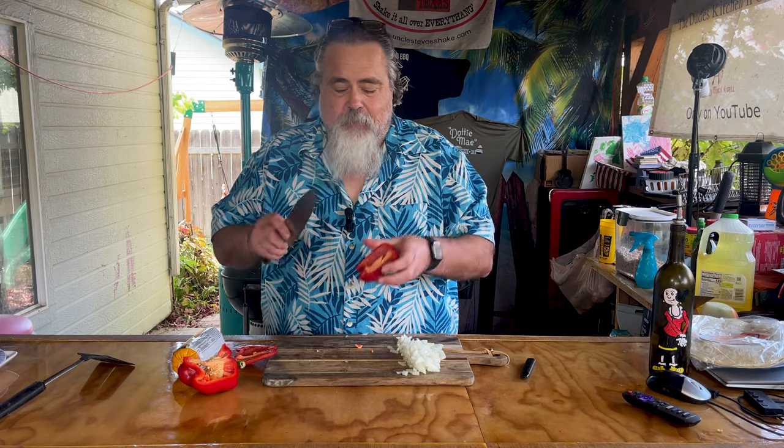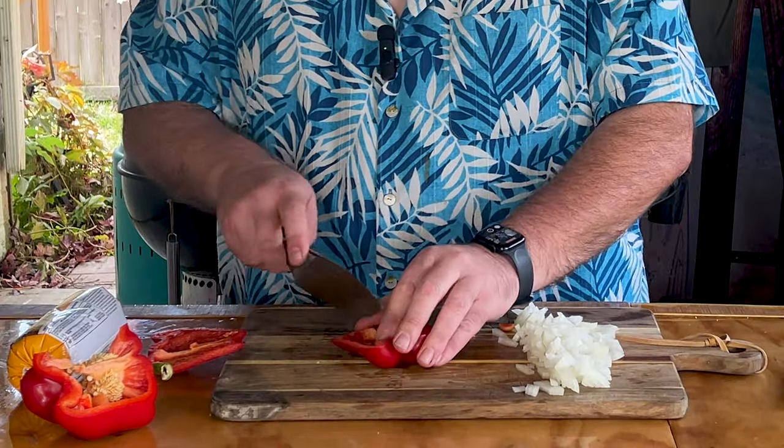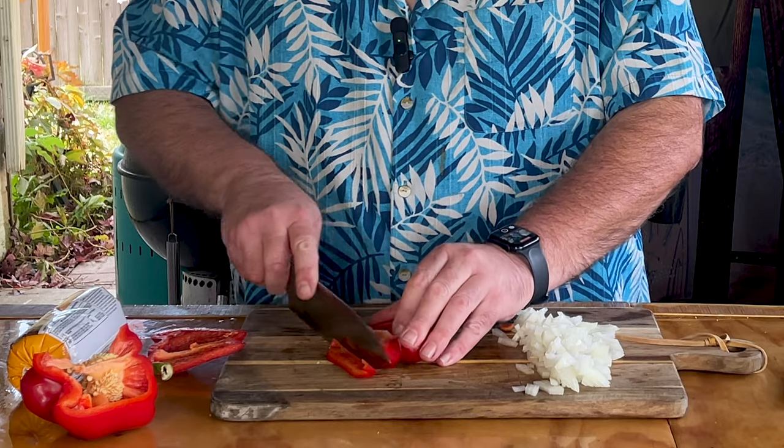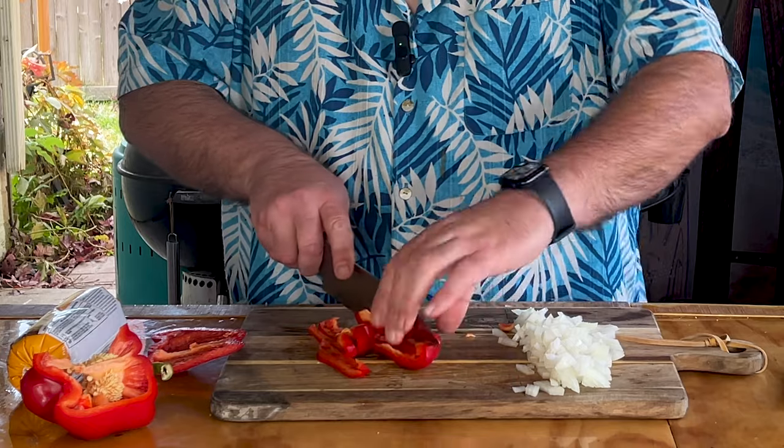Here's the secret to cutting a bell pepper — cut it like this. It's going to be difficult. Cut it like this. Look at how easy that is. This would be great if you're doing fajitas too.